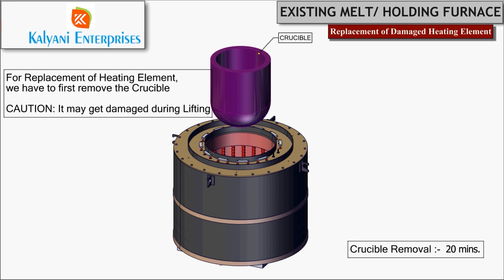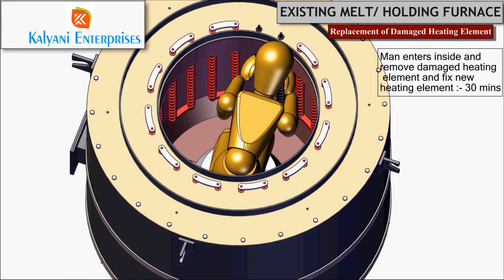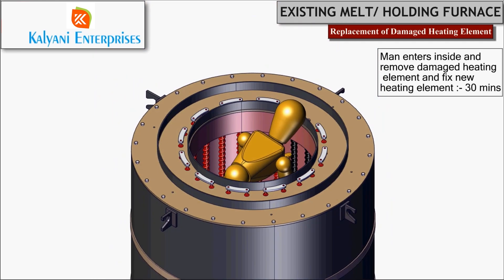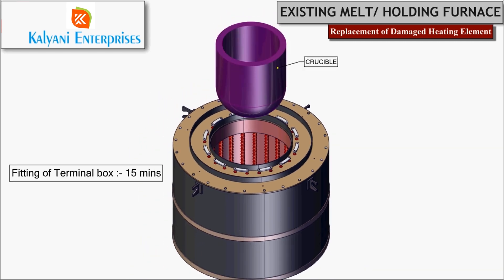A trained personnel should enter the furnace, then spot and replace the damaged heating element with a new one. This process will take around 30 minutes. Now fix the heater connector of the replaced heating element.